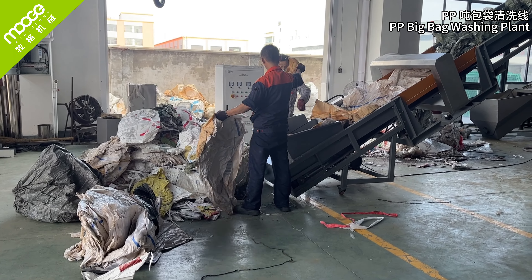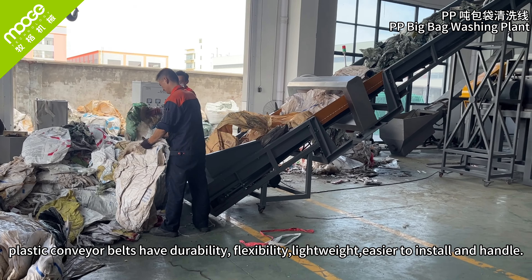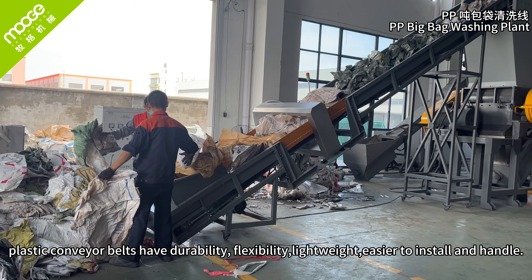Conveyor belt. Plastic conveyor belts have durability, flexibility, lightweight, and are easier to install and handle.